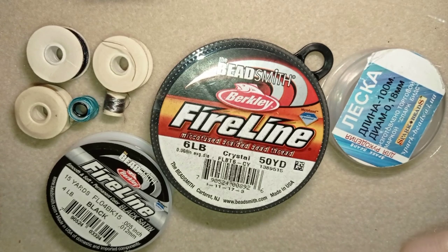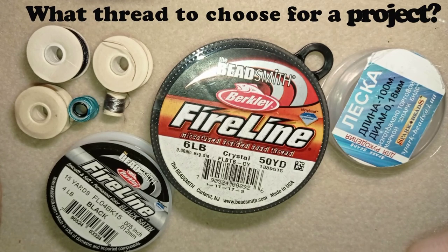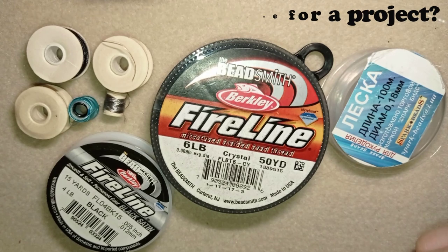In today's tutorial I'm talking about the different types of threads that you could use in beading, when to use them, and in which project what thread you could use.